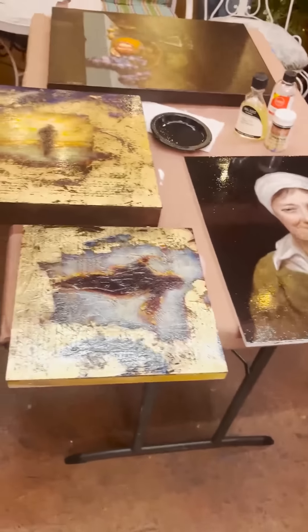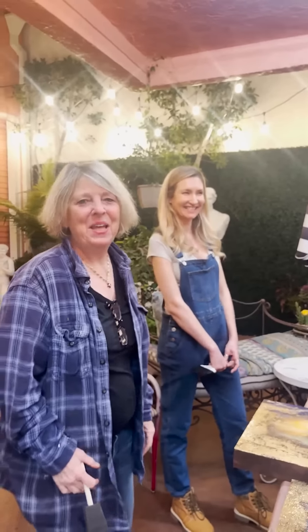So there you go — this is varnishing. Isn't that fun? Thank you.